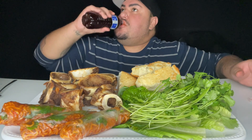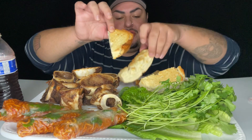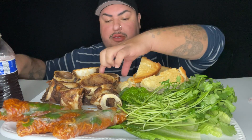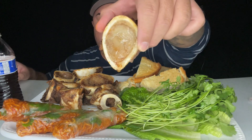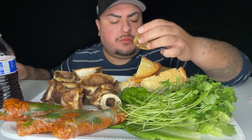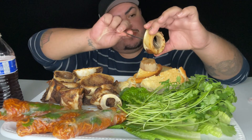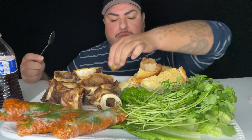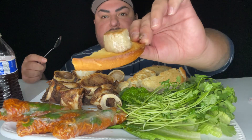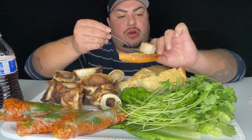Mmm. I have been craving bone marrow for so long. Look at that. Oh, look at that juicy. Mmm. Oh my goodness, look at that you guys — it literally looks like a scallop. Oh my gosh. I'm not even gonna smear this one on the bread. I just wanna take it all like that.